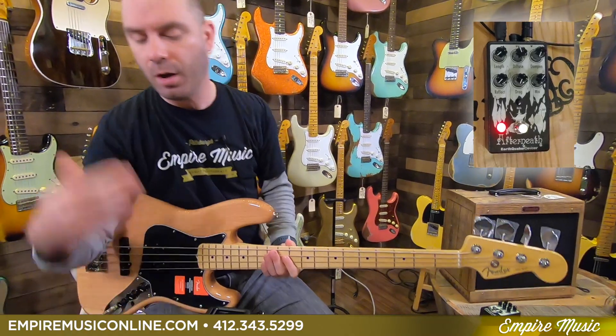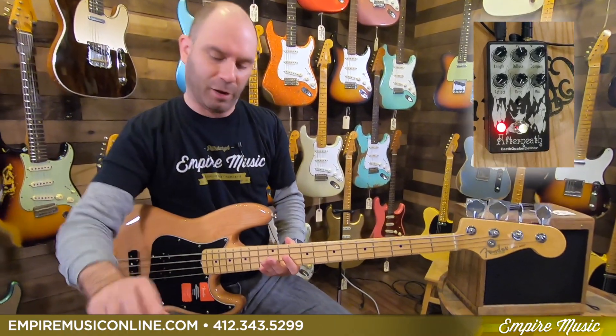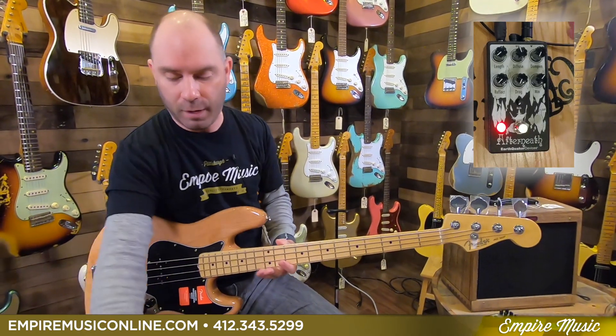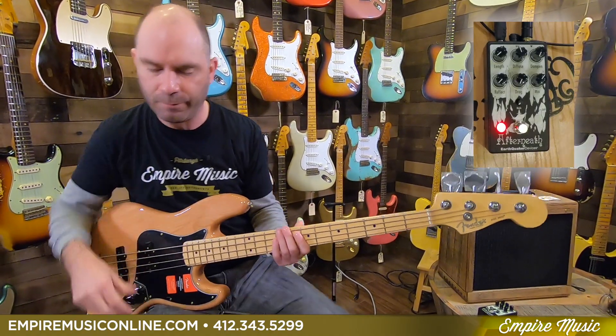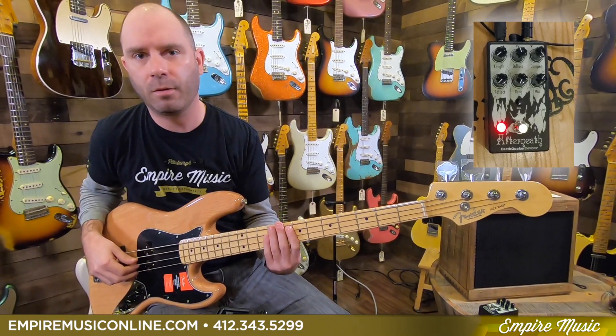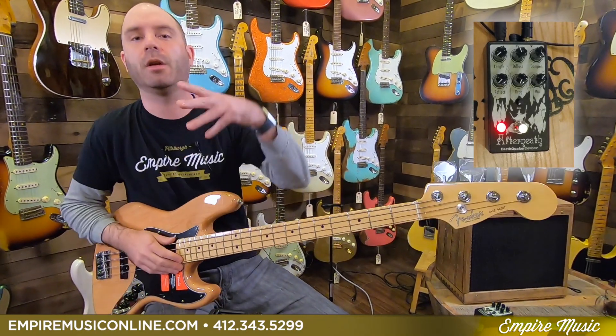Now, dampen — just like in a lot of delay and reverb pedals, I always consider that like a tone control for the reverb. So all the way counterclockwise, it's bright. If we want it to be a little darker sounding, you hear how that just adds a little bit of mellowness to the tonality of the reverb signal. We'll fall in the middle there at 50%.